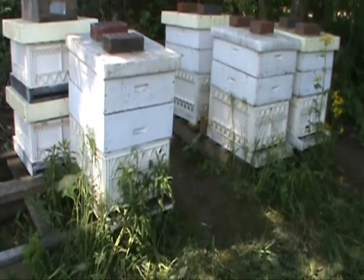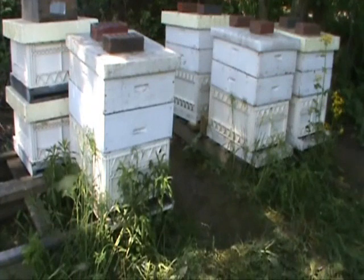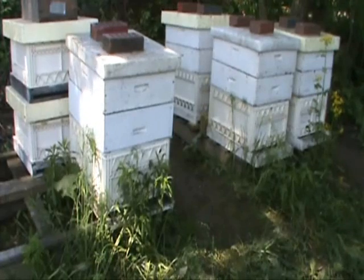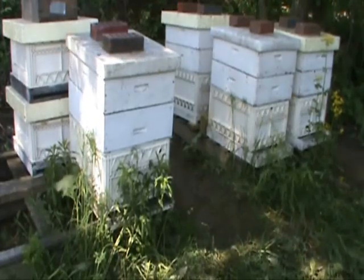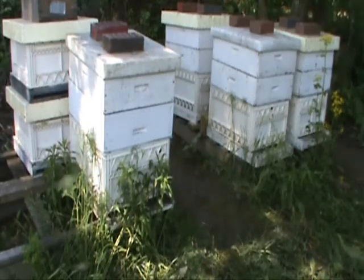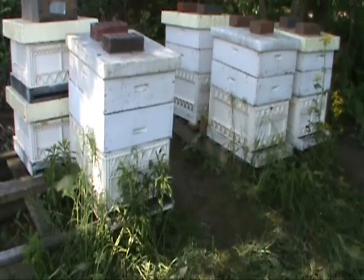We've got the hives closed back up. We're just going to be running a single brood nest with the excluder over it and supers on it. When I pulled frames I tried to leave three to four frames of brood, and all the field bees are still going to be here. I left the parent queen here. The splits that we take to a new yard — I'll be introducing a new queen to them then.